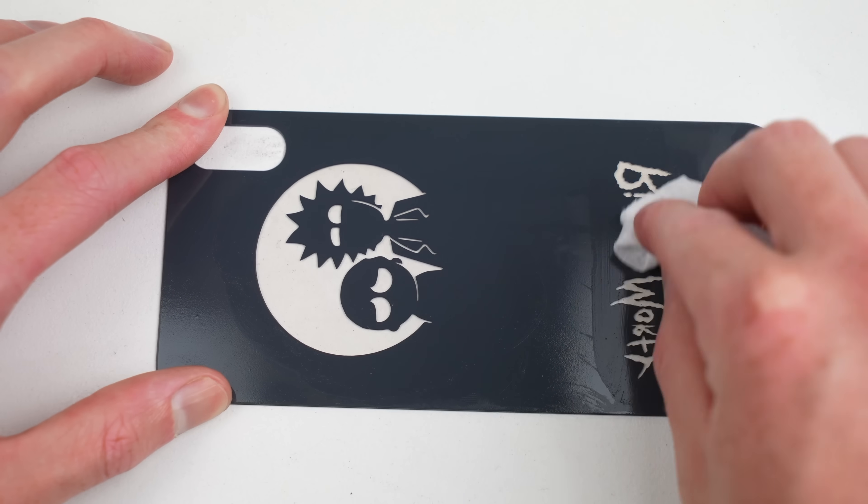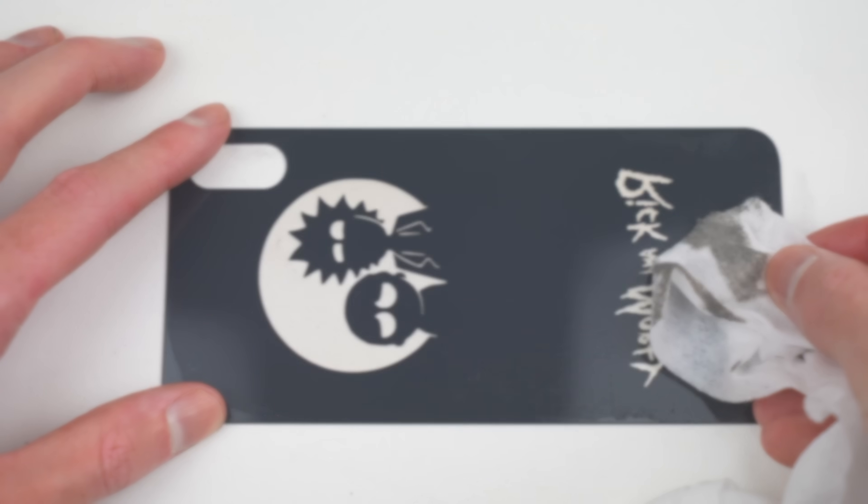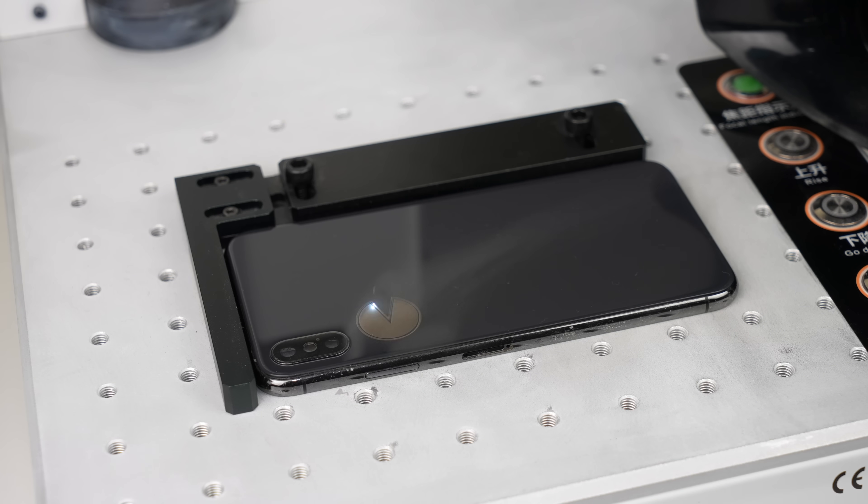Before we finish off the Rick and Morty back panel I thought I'd make a couple more designs — after all, Rick and Morty isn't for everyone. Maybe you love retro games or just grew up with Pac-Man. After downloading some more vector images I could design another panel.